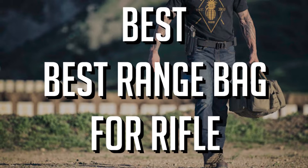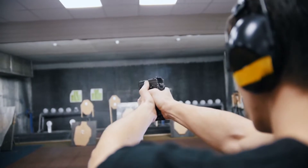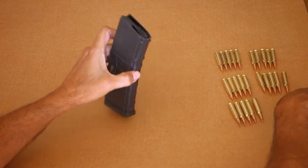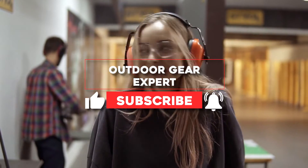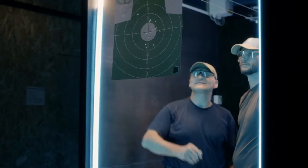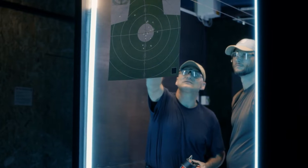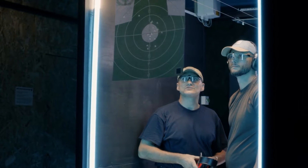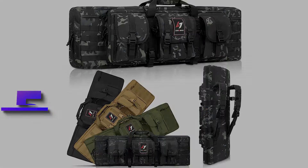Best range bag for rifle. You've seen the person who's an unorganized mess at the range — the one who has magazines strewn about on a bench and loose ammo in their pockets, or perhaps you're the person who makes multiple trips back to the truck to track down extra ear protection, a water bottle, or extra staples. Then when you think it's time to send lead down range, you realize your targets are sitting at home on the kitchen table in a sporting goods sack. You need a range bag to be more efficient with your time and shooting.